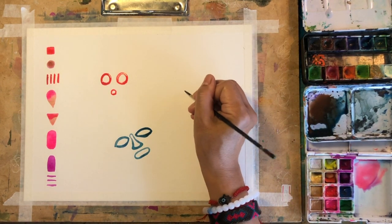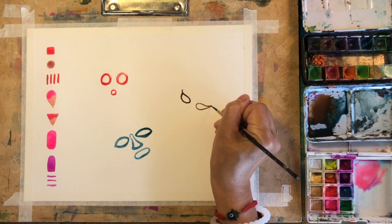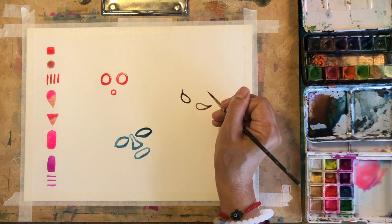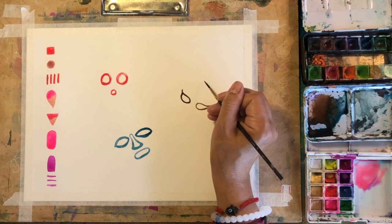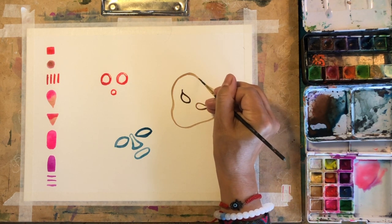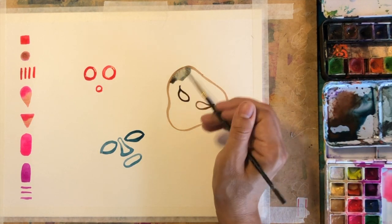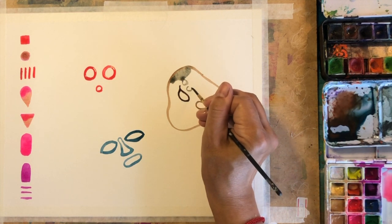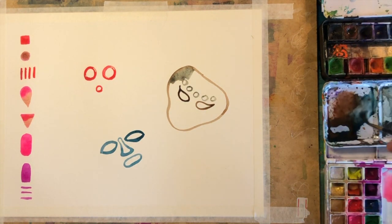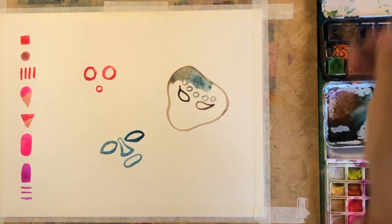To make it simple: regular watercolors are more earthy, no special tones, and they are more transparent. Koi watercolors have metallic tones and all other tones are very bright and more opaque. Both sets are amazing together because they complement each other perfectly. If you paint only with fluorescent tones it becomes too screaming; if you use only earthy colors you sometimes want to refresh with brighter tones. Using both is the optimal way. They're also compatible with any other water-based colors: gouache, inks, tempera, or acrylics.